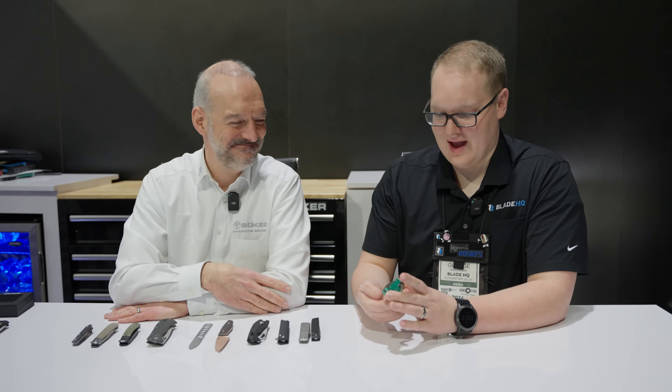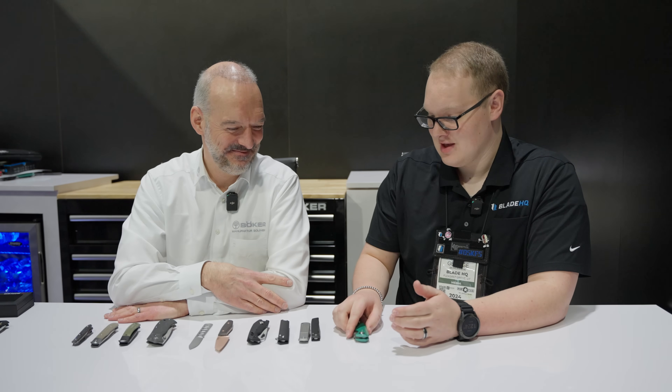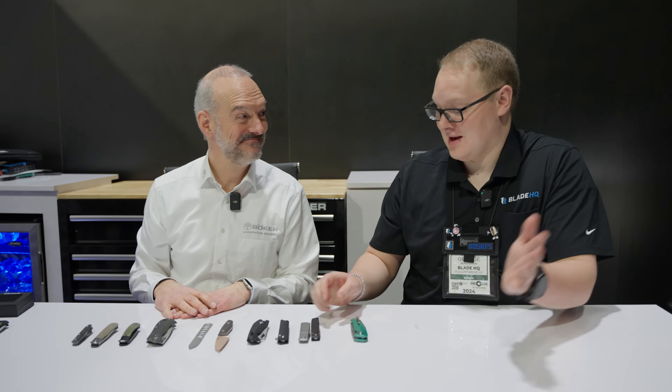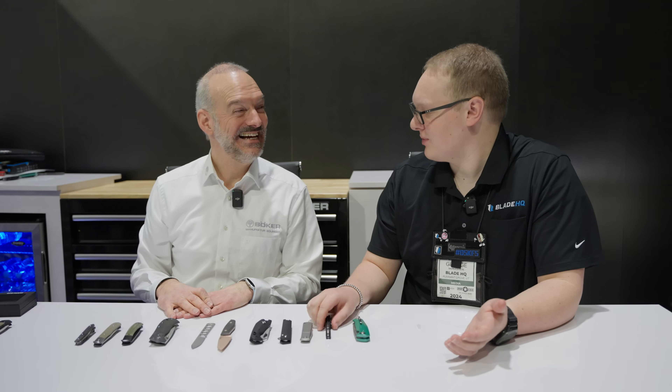For all you car guys out there, I hope you're collecting these Bokers because they are next level. Speaking of next level, I picked this up and I thought it was a different company — because I know you guys have OEM'd out of ProTech before. But no, this is completely made in Germany.